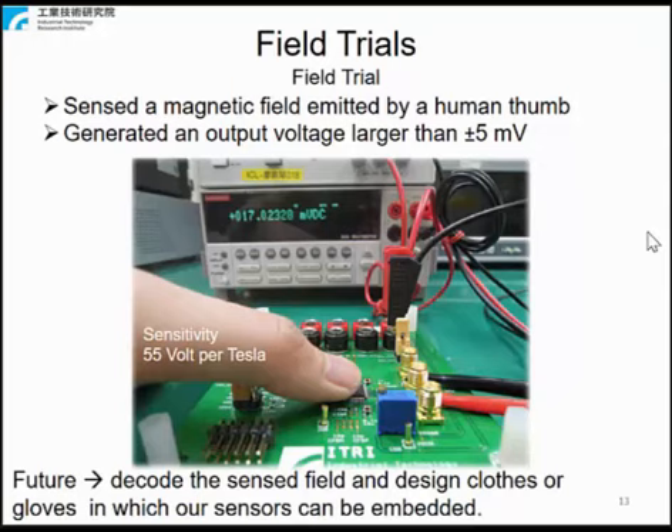The field trials: with 55 volts per tesla sensitivity, the sensor detects a magnetic field emitted by a human thumb and generates an output voltage larger than 5 millivolts. The magnitude of the output voltage was expected to vary from person to person. Future work involving this design is to plan to decode the sensed field, and to design clothes and gloves in which the sensor can be embedded.